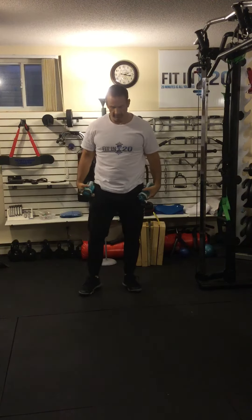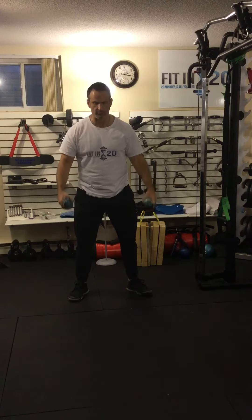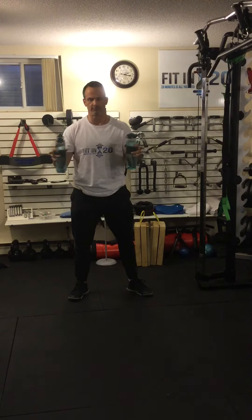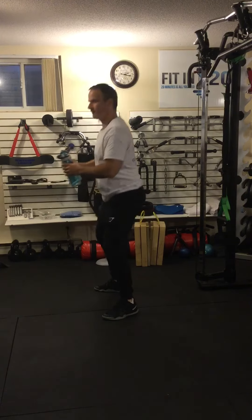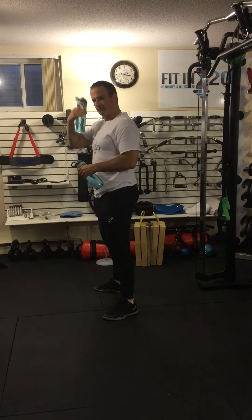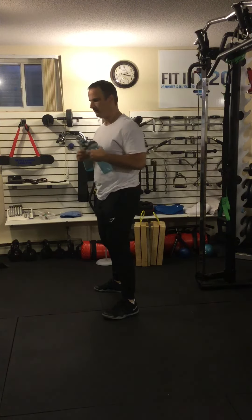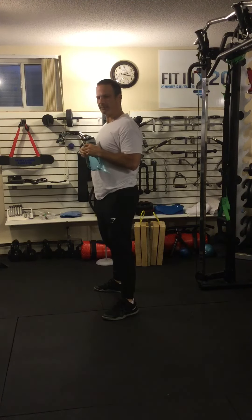When I'm squatting, I want to remember: feet are shoulder width apart, toes are pointing out a bit. My knees are always going in the same direction as my toes. My hips and my knees bend together, and they straighten together. I'm not afraid to bend over as my butt goes back and comes forward. For stability in the trunk, I tighten my core as if protecting against someone punching me in the stomach, and I pull my shoulder blades apart slightly so that my upper back is straight.